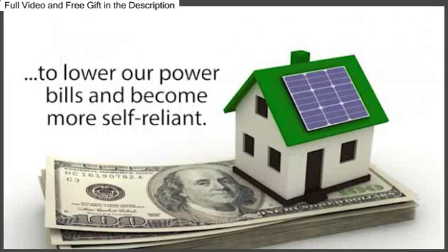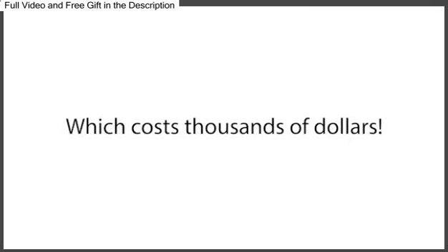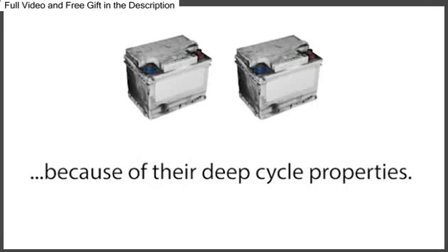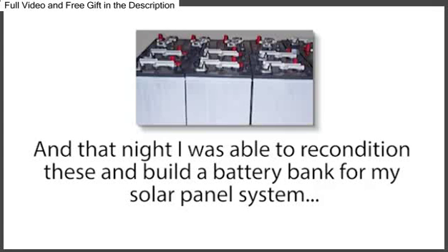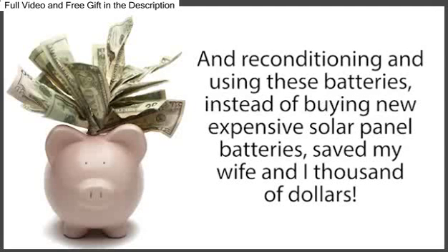For years, my wife and I had wanted to use solar panels to lower our power bills and become more self-reliant. We'd begun buying solar panels for our home, but the thing holding us back was the cost of the battery bank, which costs thousands of dollars. I found out that golf cart batteries are actually some of the best batteries you can use for a solar panel system because of their deep-cycle properties. So I asked my boss if I could have some of our dead golf cart batteries, and he said, 'Take all you like.' That night, I was able to recondition them and build a battery bank for my solar panel system with batteries I got for free, saving my wife and I thousands of dollars.